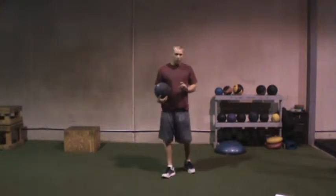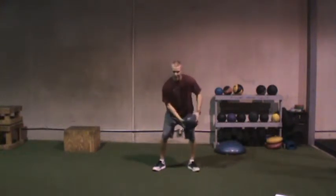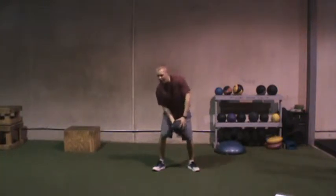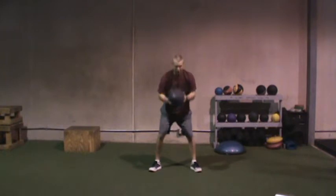These are around the world medicine ball slams. Similar to regular medicine ball slams with a little bit more movement. What we're going to do is take the ball all the way out to the right, swing around, get tall and slam. To the left, tall and slam.